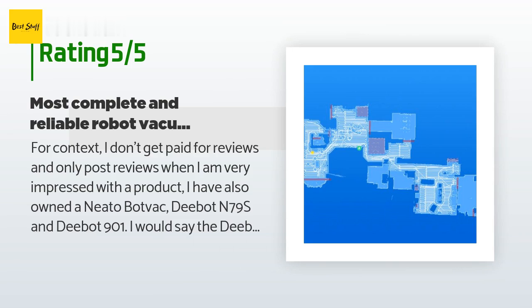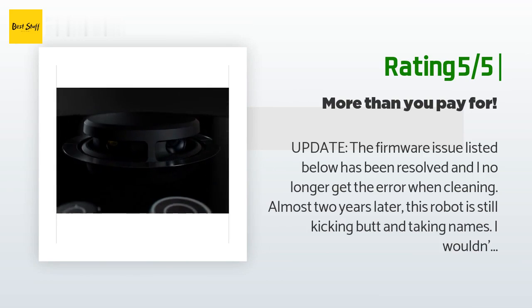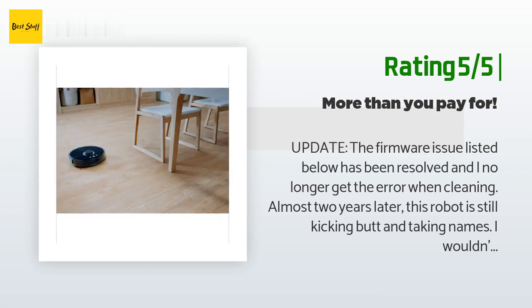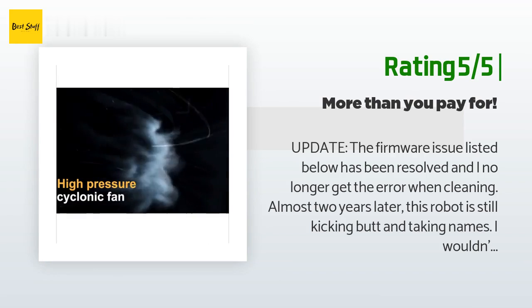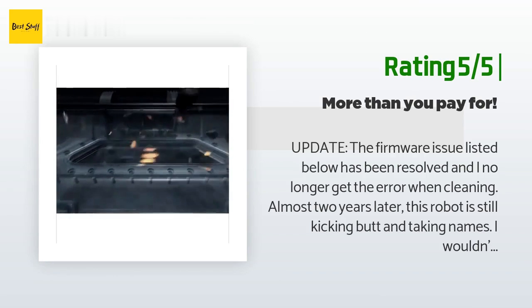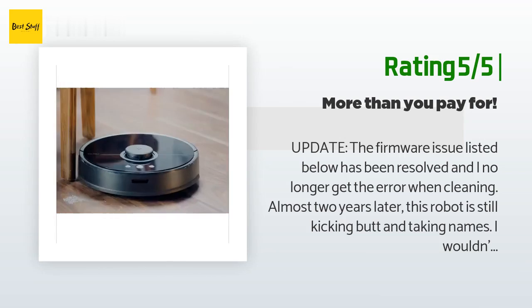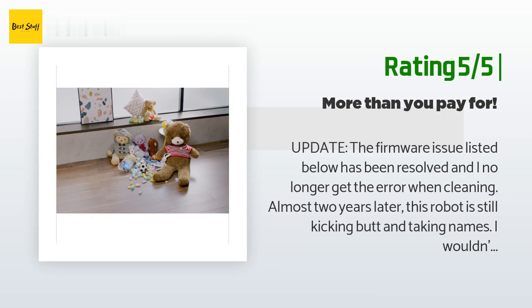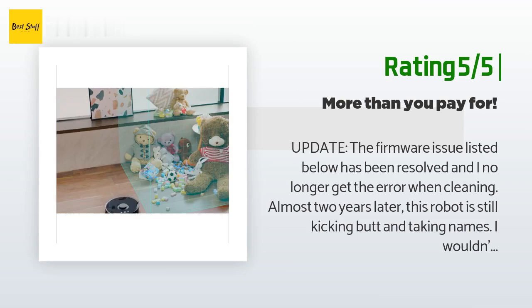Another happy customer said: The firmware issue listed below has been resolved and I no longer get the error when cleaning. Almost two years later, this robot is still kicking butt and taking names — I wouldn't hesitate purchasing again, five out of five. I bought this vacuum because I have dark hardwood and patterned carpet that highlights any dust or dirt. I was consistently tired of having to vacuum every day to maintain a presentable home. This robot is unreal — it moves from hardwood to shag carpet without issue, which was one of the problems I had with a previous Roomba. For about half the cost, you can't go wrong.